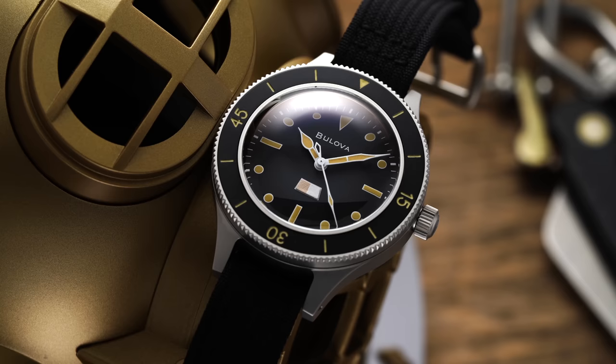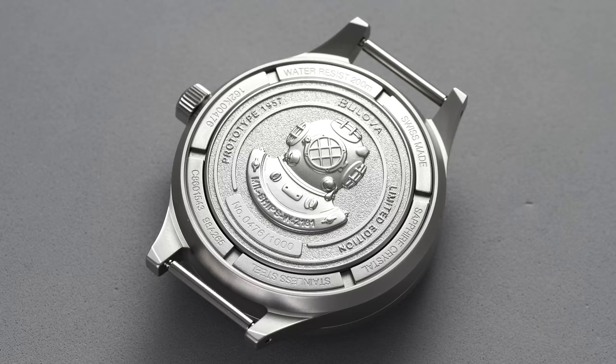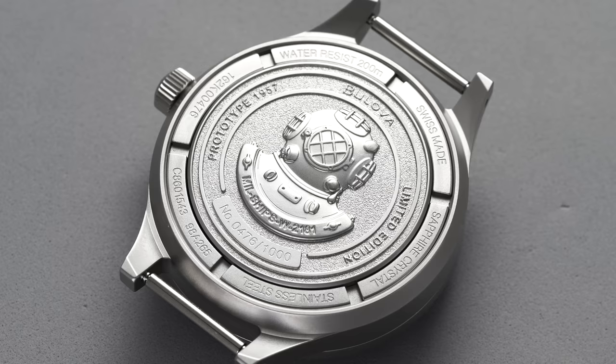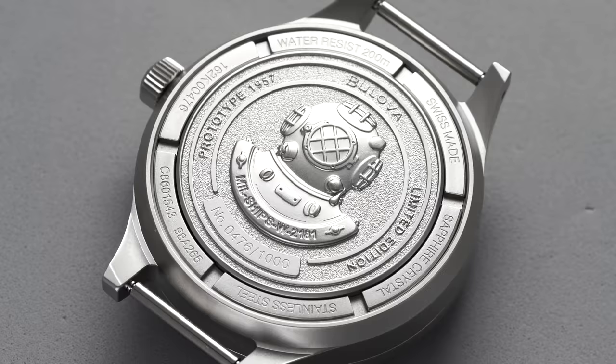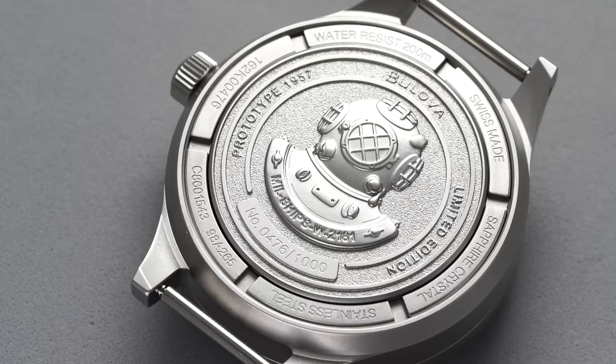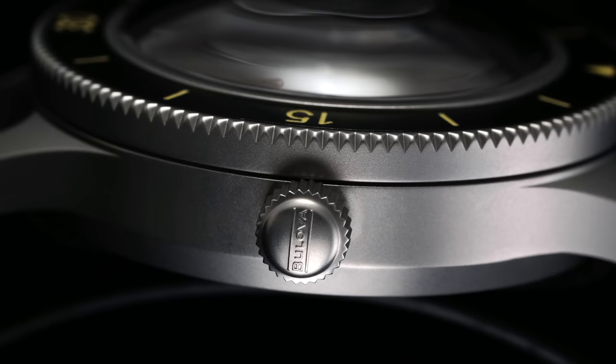Moving to the rest of the case design, it keeps with the Blancpain 50 Fathoms aesthetic of the 1950s era — simple 90-degree angles at the lugs, straight case sides, and some tapering as you approach the caseback. The caseback is one of the more striking elements: it features a press-fit center portion and a separate screw-down ring that pushes the center into a gasket, making the seal tighter as pressure rises. This is a carryover of the original design, akin to the approach seen with the Vostok Amphibia. A fully engraved diver helmet relief adds a fun modern touch. A 6-millimeter screw-down signed crown at three o'clock aids in achieving 200 meters of water resistance.